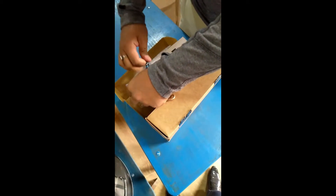Let's go and unbox. The packaging is good. Friends, we will test it in the next video.